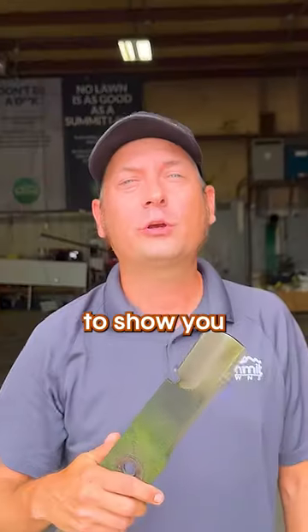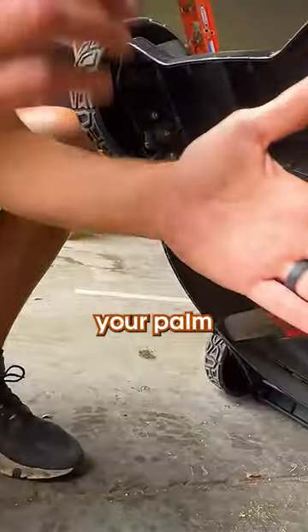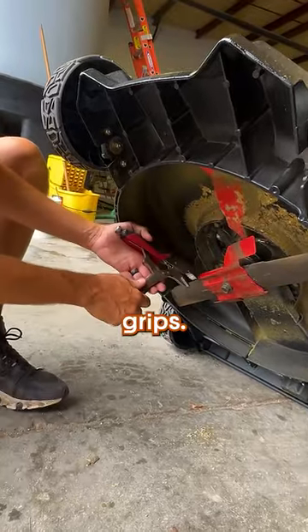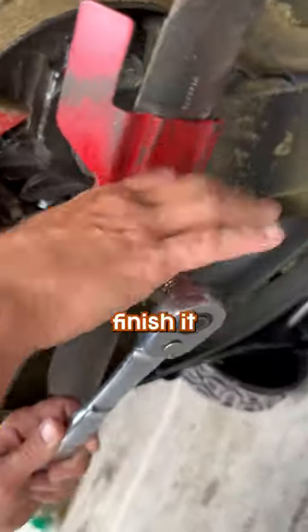Only dummies don't sharpen their mower blades. I'm going to show you how to do it from start to finish. To keep from cutting your palm on a newly sharpened mower blade, I use the vice grips. Then I can hold it in place while I finish it off.